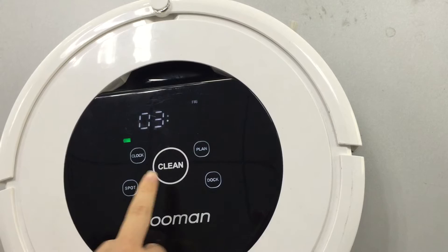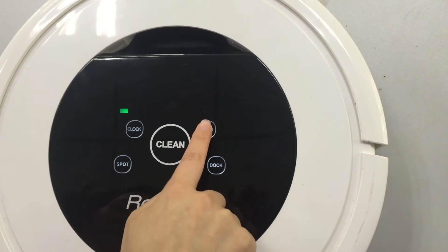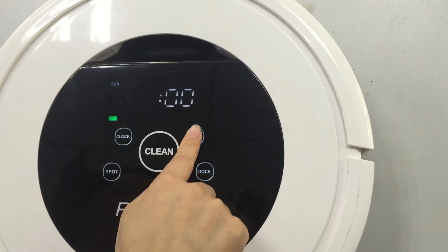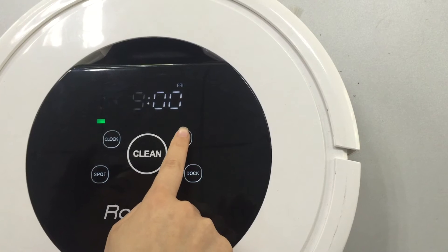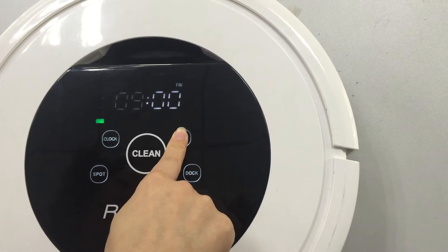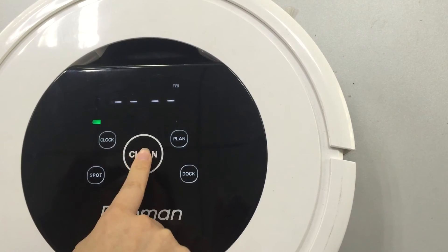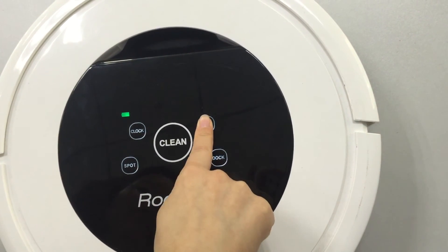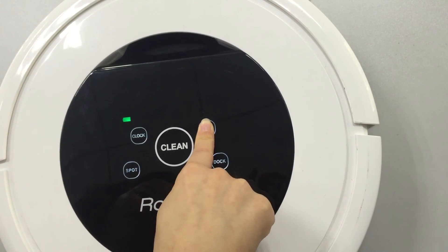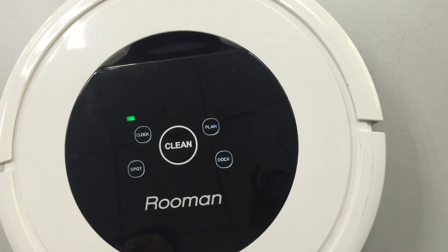Finally, press Clean to confirm. To cancel one plan, press Plan to choose the schedule, then press and hold Plan for three seconds to cancel it, and press Clean to confirm. To cancel all schedules, press and hold Plan for three seconds directly — all schedules will be canceled at once.